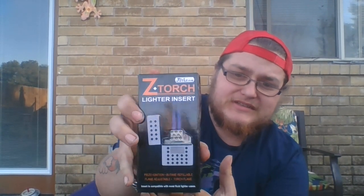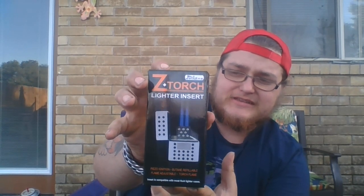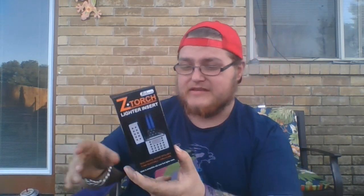It's a lighter insert. So basically it's an insert for your Zippo lighter and you can put regular butane in there from a compressed can. So let's get this open and see exactly what we have to work with.